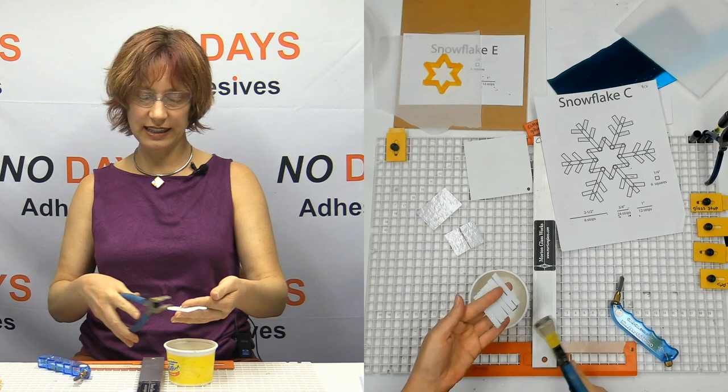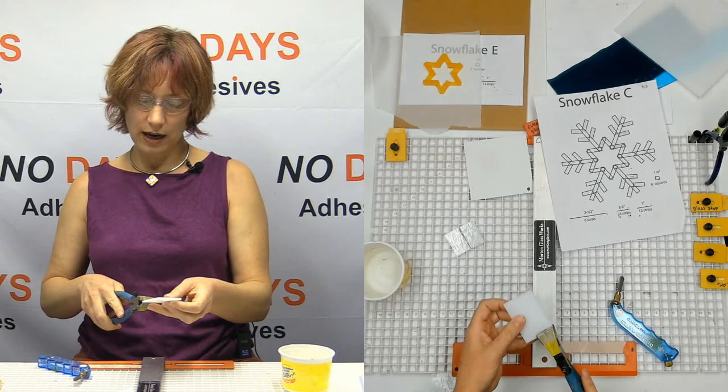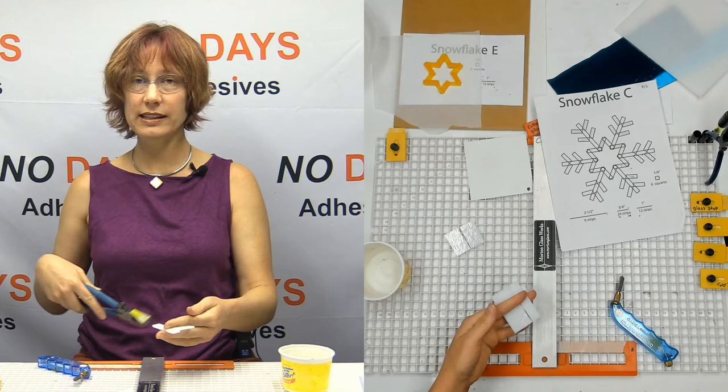Notice how I broke them in groups of two from the six, and then broke those in the middle. As you're breaking these apart, you want to break them off in groups of two — that's going to make it a little bit easier for you to break them off.